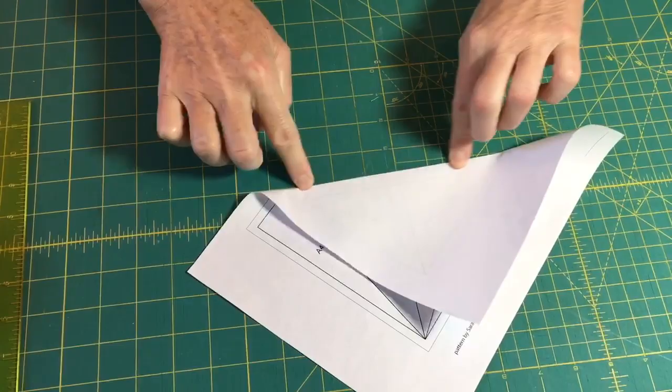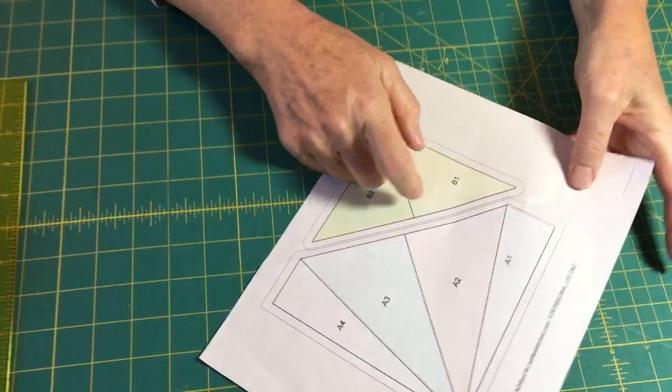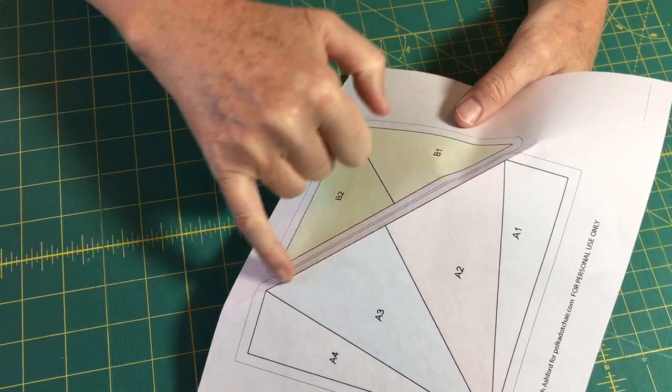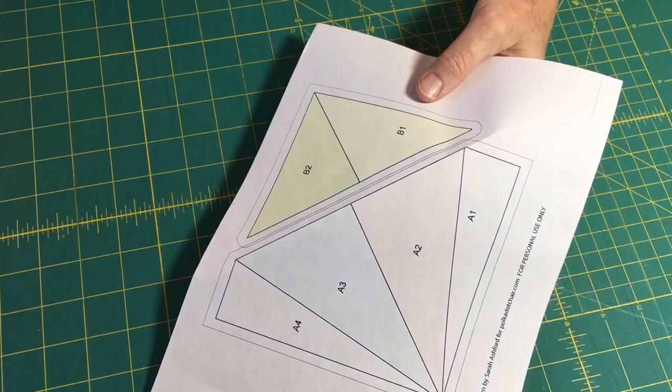Just like that, I fold it forward and back again to make sure it's a nice crease. Once it has a good crease and I stitch over it with a small stitch setting, it actually perforates the paper and tears away very easily. I'll go ahead and finish folding all of this.